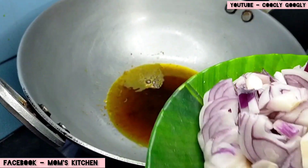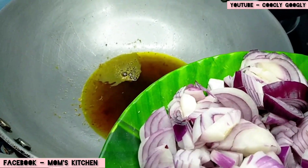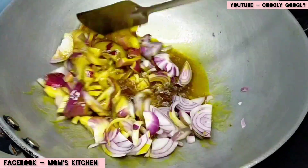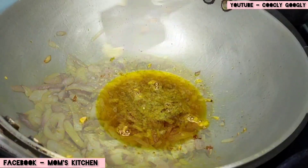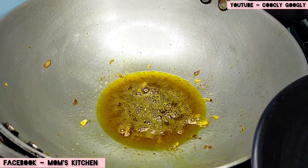This is the medium size of the pan. The pan will be warmed up.